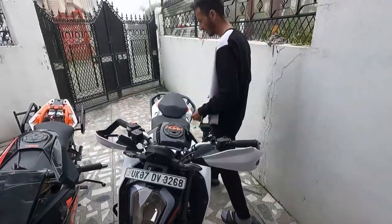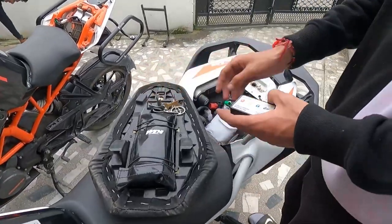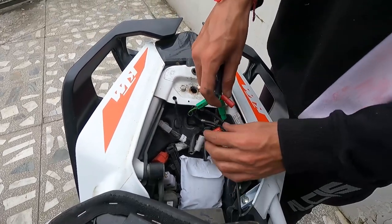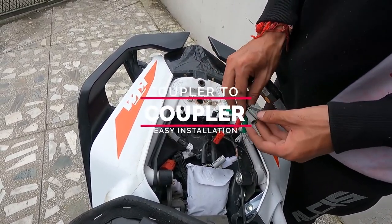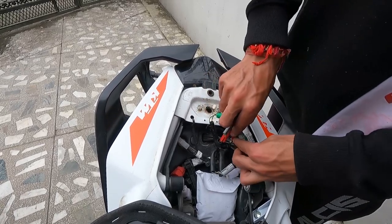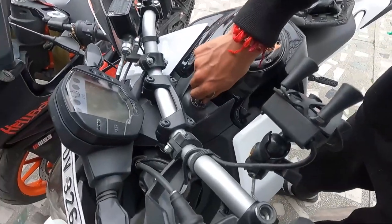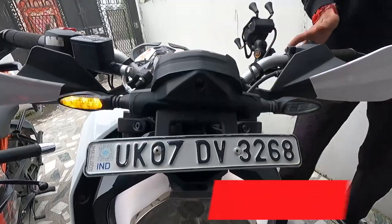Now for the BS6 KTM Duke 200 — the same flasher applies. The rear seat installation is also the same. Match the colors: red to red, green to green. After connecting red to red, the installation is done. Turn on the ignition and the lights will blink, confirming the flash module is active. It is a very easy process.